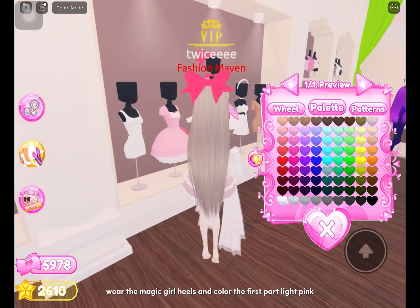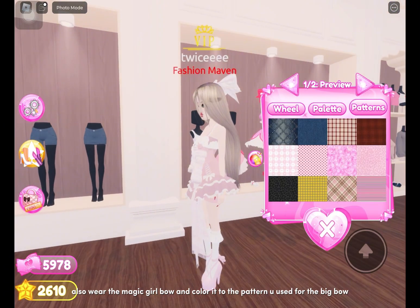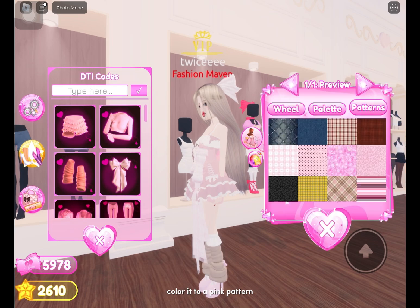Wear the magic girl heels and color the first part light pink. Also wear the magic girl bow and color it to the pattern you used for the big bow. Go to codes and wear the leg warmers, then color them to a pink pattern.